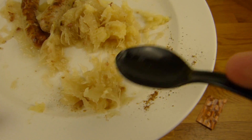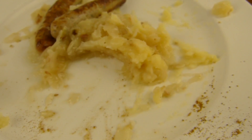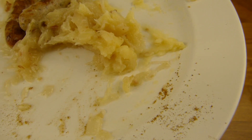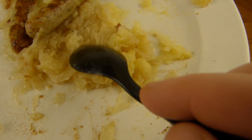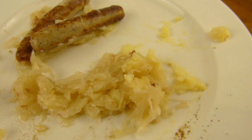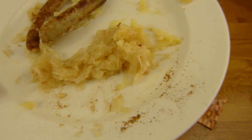Der Sauerkraut - den werden wir auch mal kosten. Ich mag keinen sauren Sauerkraut. Aber es gibt auch Sauerkraut der ist nicht sauer. Der gehört dazu - ist ja lecker. Schön intensiv. Könnte etwas cremiger sein aber er ist gut so wie er ist. Es schmeckt sehr lecker. Ist null sauer - absolut gar nicht.